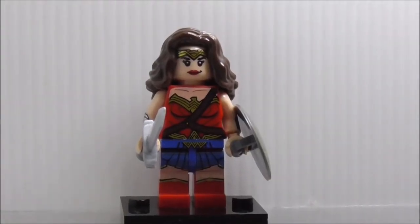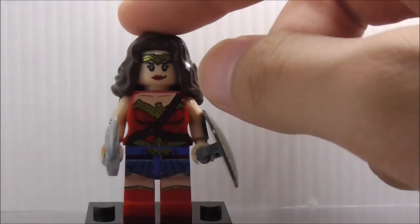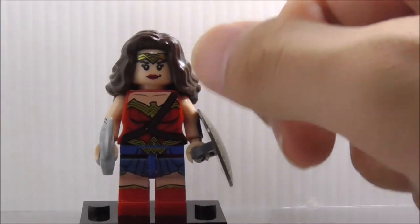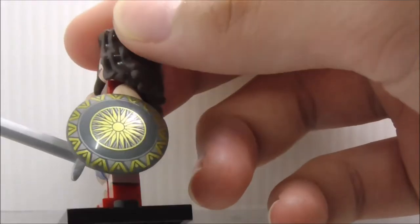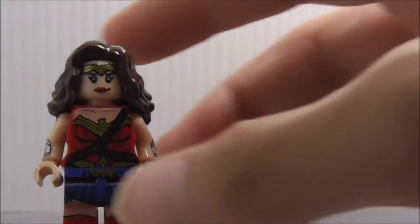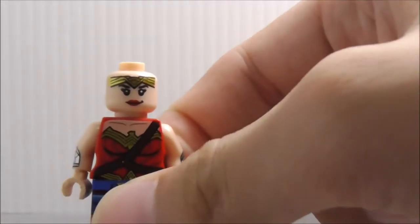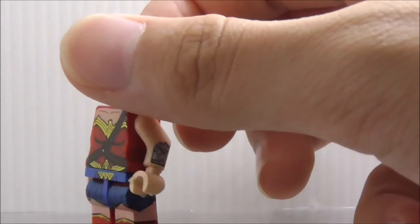The fourth figure here is Wonder Woman. This is the Wonder Woman from her movie, not from Justice League, because Deku had already made the Wonder Woman for Batman v Superman. She's armed with her sword, and you got this very nice shield print, which is definitely great. You got her very long hair piece, and under there you can see you got her face with the crown and her bracelets at the side, with nice printing.